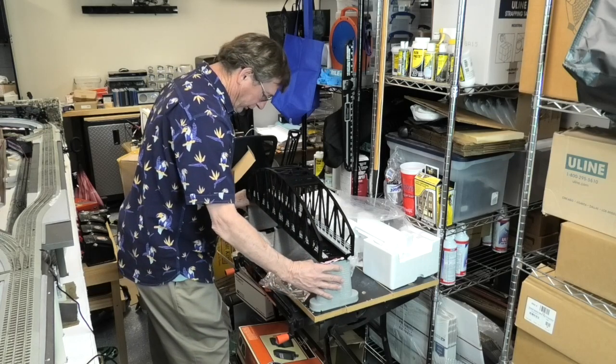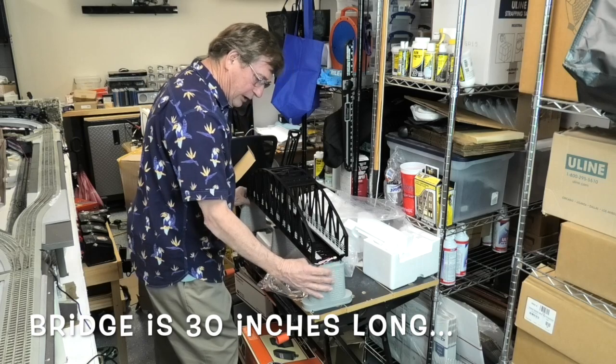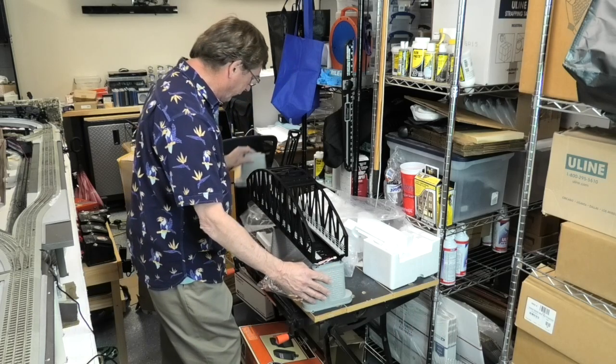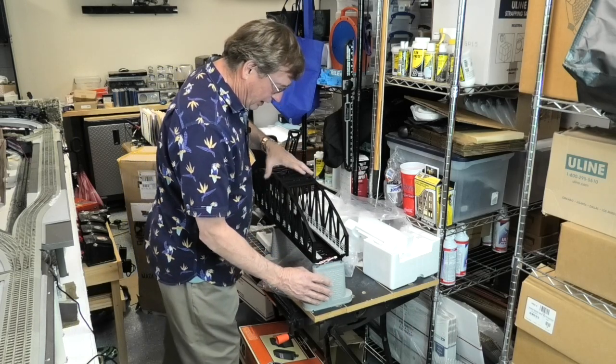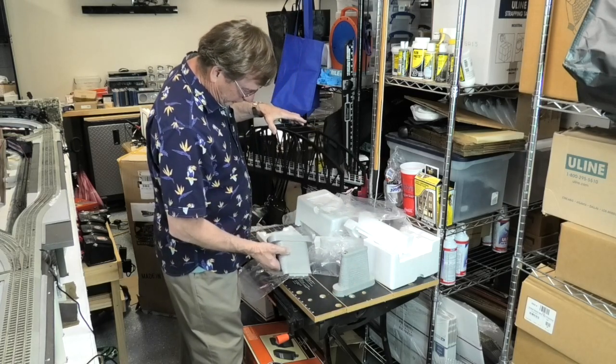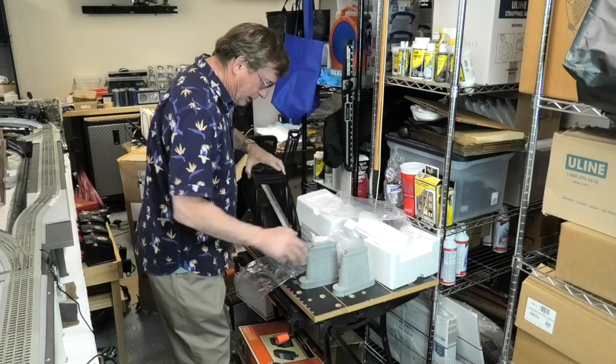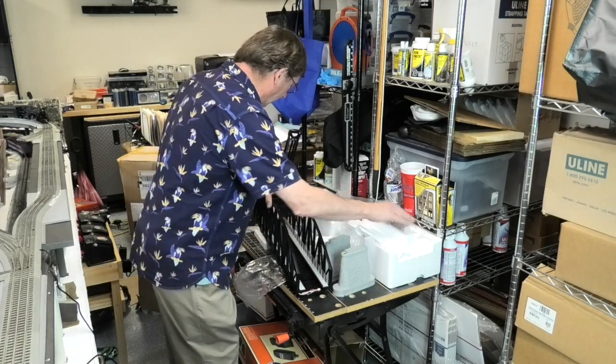This is not going to quite fit on my table — my table's not wide enough. But that's kind of the way it would look once I get it in place. So I've got some work to do to read the instructions, which would be a good place to start, and then to see if I can get this laid out and get this installed on my layout.